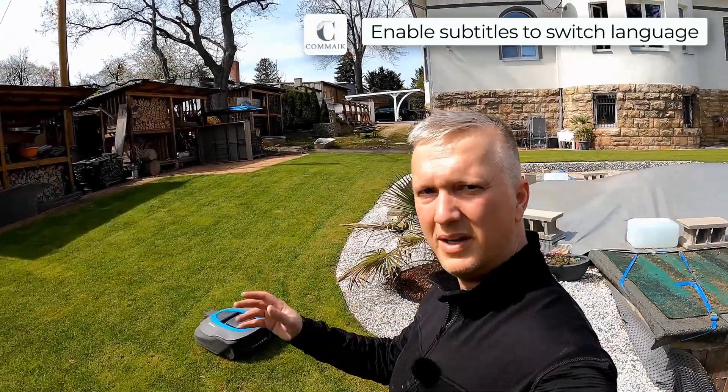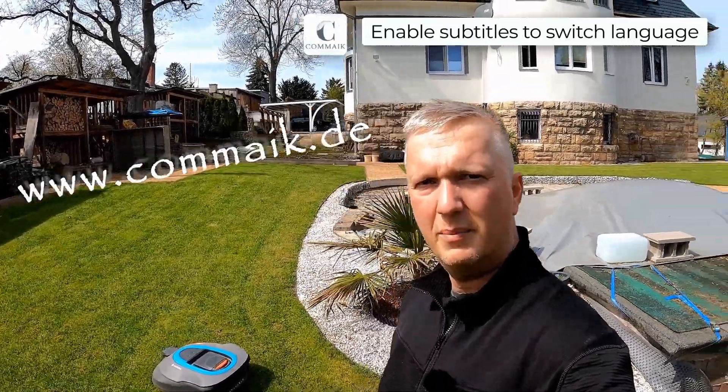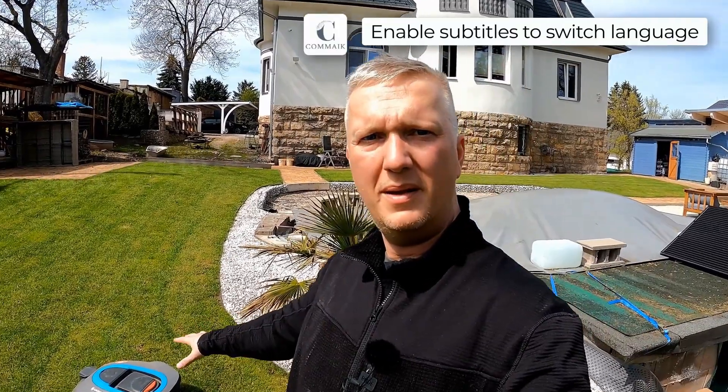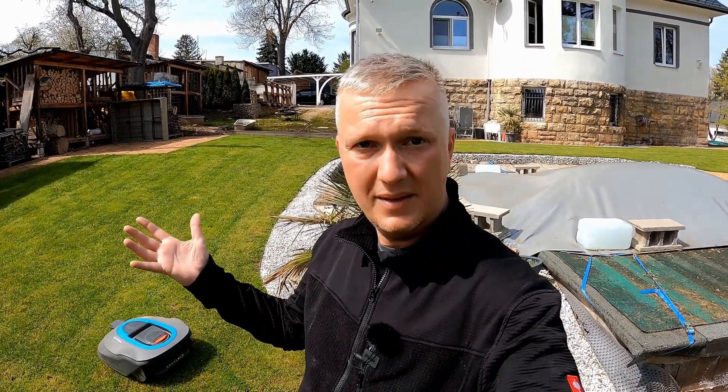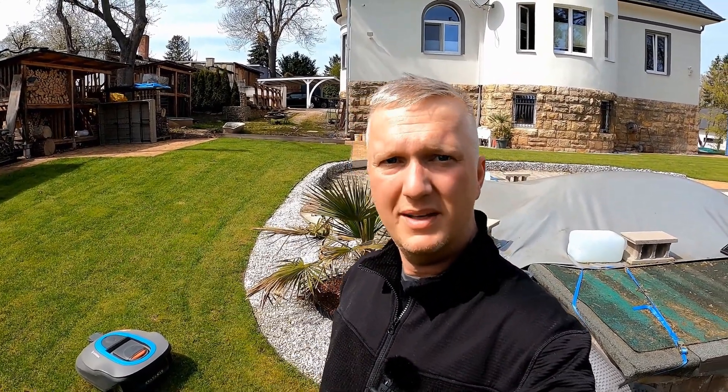Hello and welcome to a new video here on my channel. My lawn robot does not want to move anymore. The problem is that the control cable or the side boundary cable is damaged somewhere on the lawn area. I will show you in this video how I find the broken spot and how I subsequently repair the defective cable.